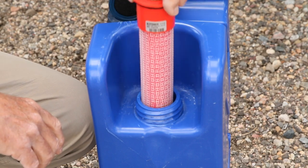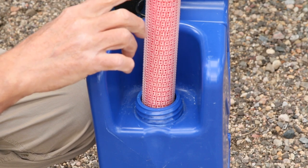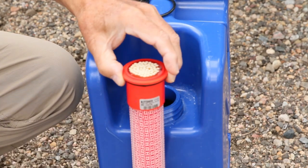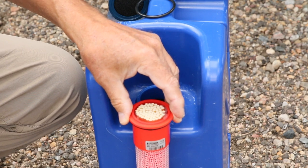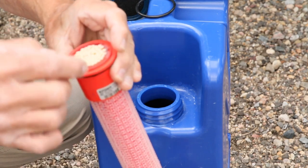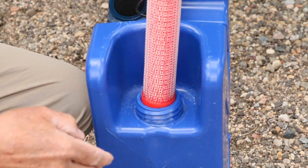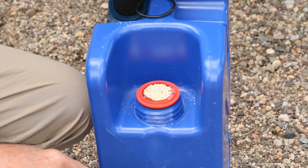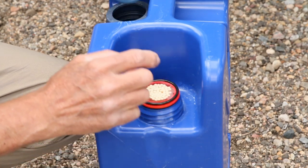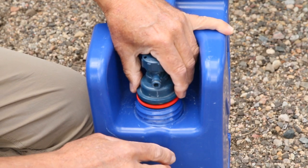This is the ultrafine filter — it has a serial number, a barcode, a type, and a part number so if you need another one you can order it. You can see that it goes all the way down to the bottom of the jerry can. I'll show you a close-up of these ultrafine micron filters. I'm going to put that back in, then put the round gasket right back on top, make sure I have my carbon filter underneath, and gently pop that back in.